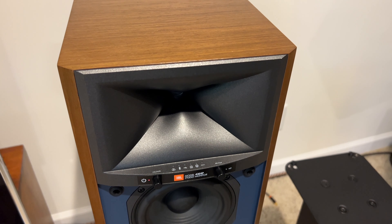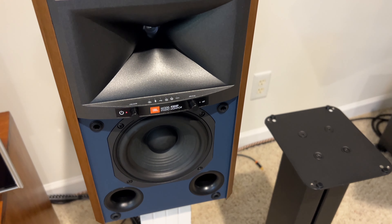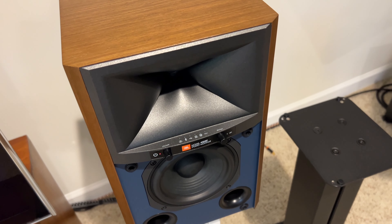My sitting position is about 15 to 16 feet away from the speakers, and I don't use much toe-in at all — just a slight toe-in. This is a true wireless speaker that is very well designed in terms of technology, features, and everything combined.